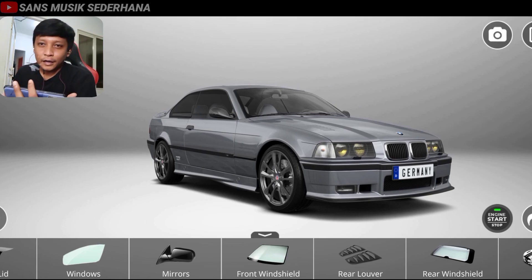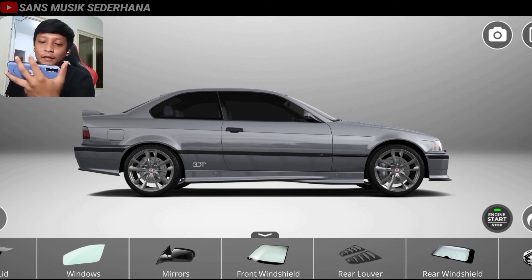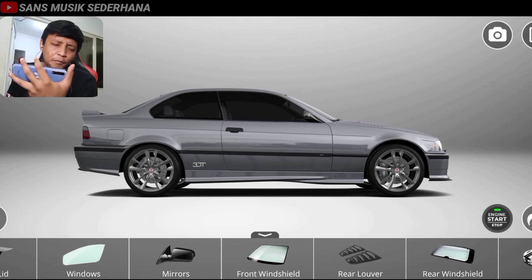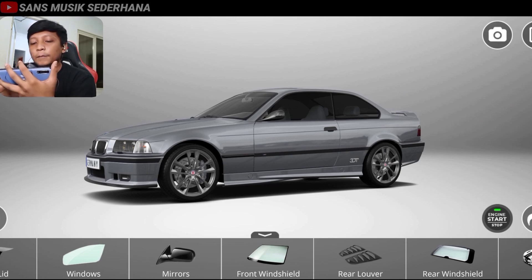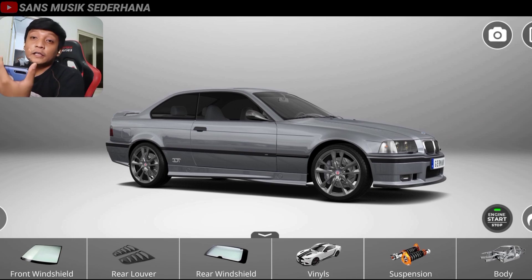Oke guys, sekian video gue mengenai modifikasi BMW E36 Coupe, atau dua pintu ini, dari model standar sampai jadi ke M3. Kurang lebihnya gue mohon maaf kalau masih banyak yang kurang. Dan buat teman-teman yang udah nonton video ini dan udah pantengin channel gue, jangan lupa untuk like dan juga subscribe video ini. Dan teman-teman, kalau misalnya ada yang mau beli mobil E36, bisa langsung aja download aplikasi namanya 3D Tuning ini, buat berimajinasi, buat berhalu-halu ria. Karena aplikasi ini sayangnya cuma bisa modifikasi aja, tapi grafiknya bagus, high definition. Tapi sayangnya mobil ini nggak bisa dipakai buat balapan — kayak sirkuit, drag, drift. Aplikasi ini cuma bisa buat modifikasi aja. Mungkin itu aja yang gue sampein pada video kali ini, sampai jumpa pada video-video selanjutnya.